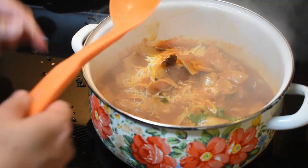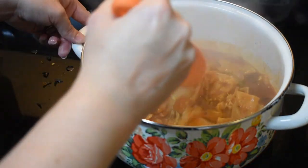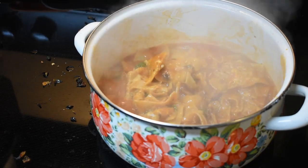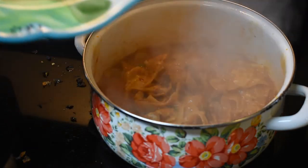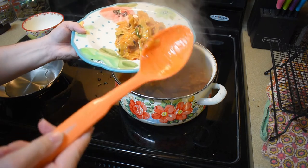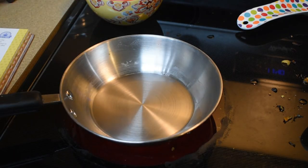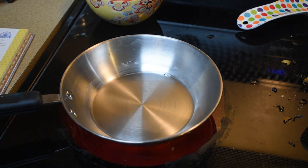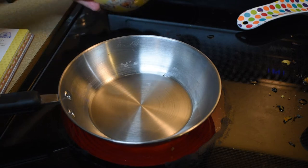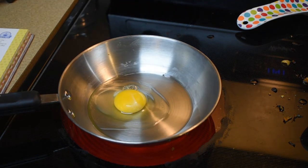Oh, it looks really good - that steam is rising. I turned the heat off and I'm going to plate some. I'll put it to the side and start my egg. I have this pan coated in oil. Please excuse the mess on the stove - I was not graceful getting those tortilla chips into the Dutch oven. I'm heating up the oil and I'm going to cook the egg.